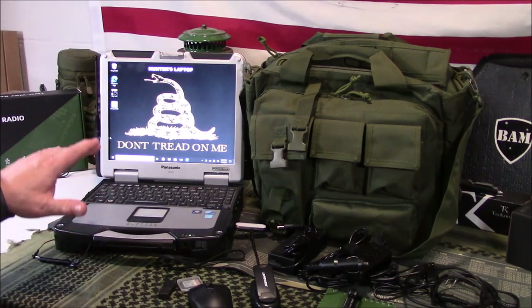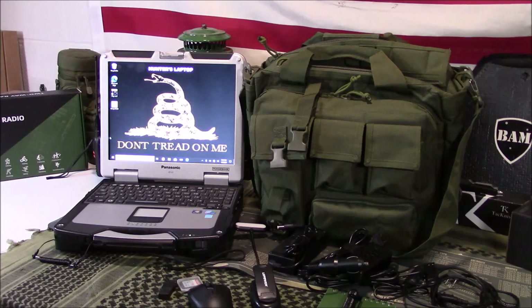These Toughbooks are used by the military, government agencies, police departments, fire departments, EMS, people like that. There are two versions of a Toughbook: one that is semi-rugged and one that is ruggedized. The ruggedized is what I chose.